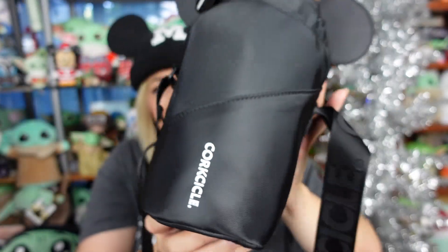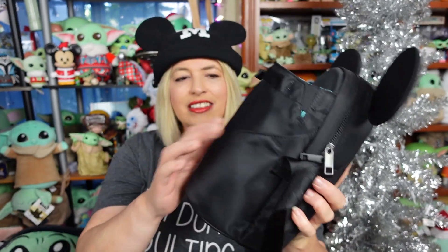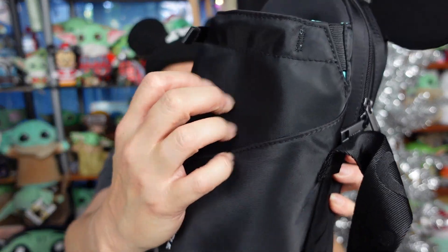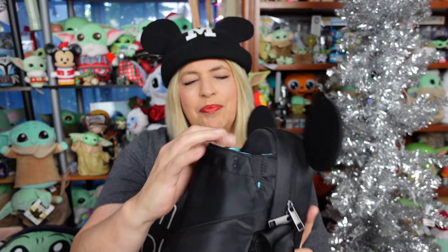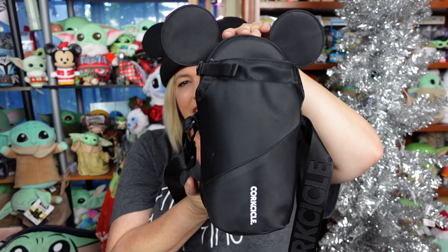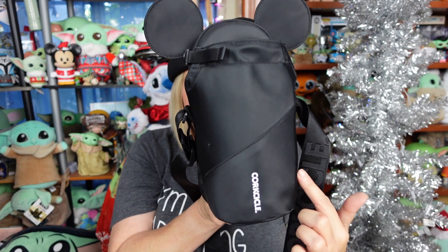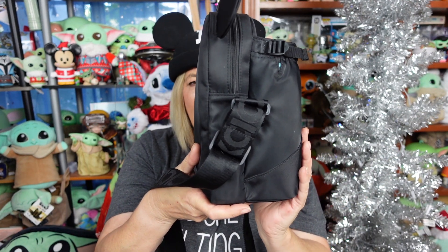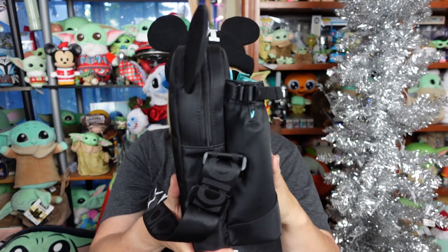So, Corksicle — it's a bag that also has a spot to carry your water bottle. It's like a nylon material, so it is water resistant. I don't know how waterproof it is on the inside, but I wouldn't say waterproof. Size-wise, it's 9¼ inches tall, about 4¼ inches across, and then width is about 5¼ inches, and that counts this part of the bag that expands.